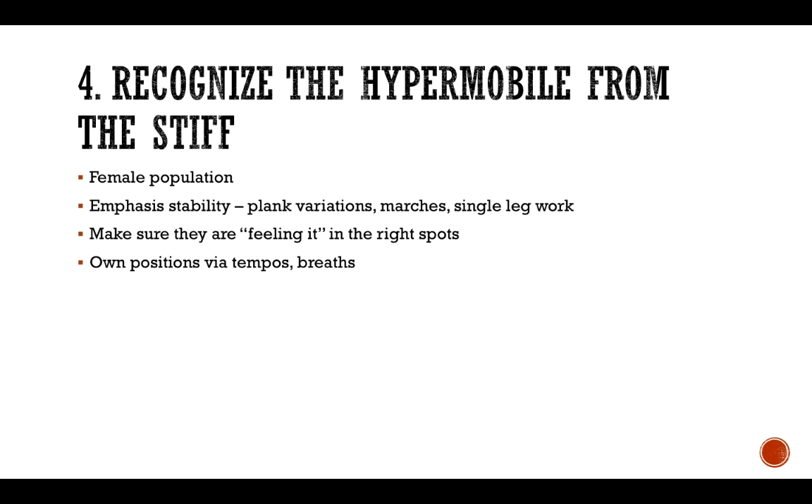You're trying to challenge them to be a little bit more stable and own their range of motion — that's why I emphasize stability. In my warm-up, I'm doing various plank variations and high knee marches requiring good hip extension, plus single-leg work. Athletes who tend to be more hypermobile can look perfect doing an exercise but not feel it in the right spots, so you want to make sure that when doing a dead bug they're feeling it in their core and not their low back — so ask your athletes where they feel it.